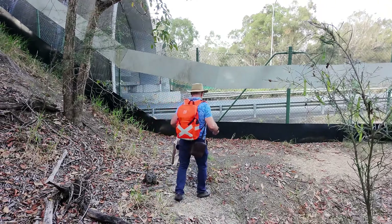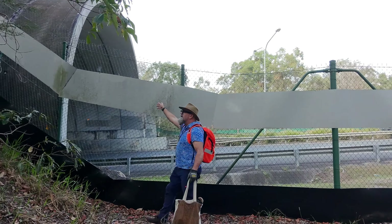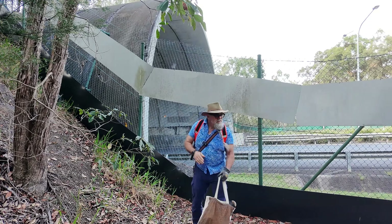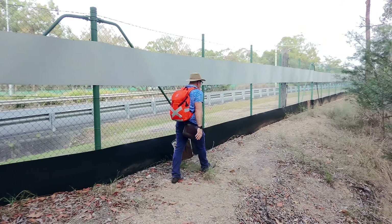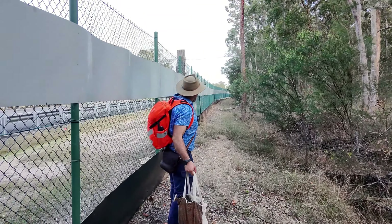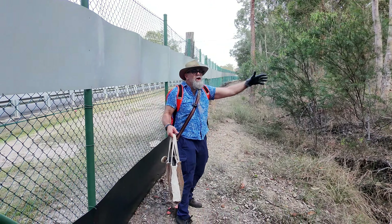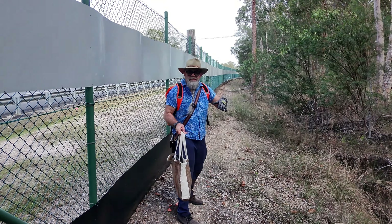This here is an overpass to allow the wallabies to go over — there are small trails across there. Humans don't tend to go across there much. Along here this is koala fence, and if you look up there, there are ladders for koalas to cross from Cariby Bushland on that side to the Cariby Bushlands over here, so effectively they are two sides of the same habitat.